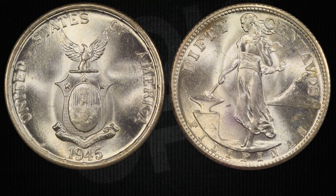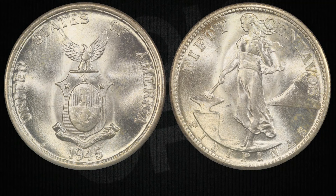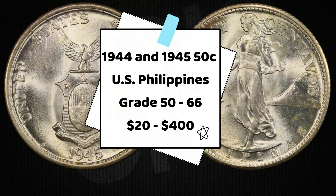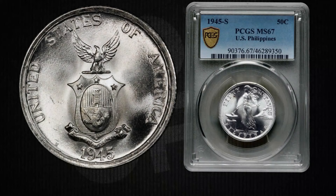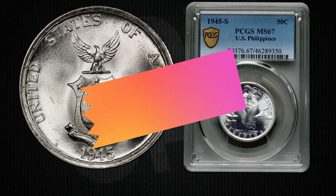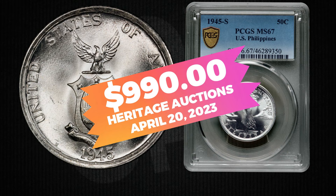If you're thinking about adding one of these coins to your collection, it's good to know what to expect in terms of price. The 1944 and 1945 50-centavos coins typically range from twenty dollars to four hundred dollars depending on their condition and grade. Coins in grades 50 to 66 fall within this price range, and finer grades can be worth around a thousand dollars.